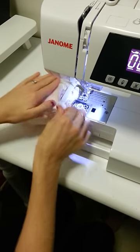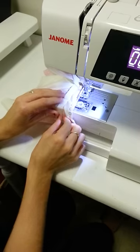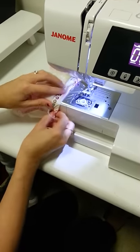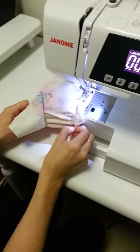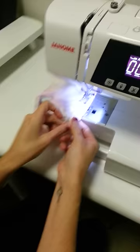Now all you're going to do is close the casing over the elastic. This saves you having to iron the hem over, then sew the casing, then thread the elastic, then sew the elastic, then close the casing. This is a much easier and actually a much neater way, because you can make the casing the exact size you need for your elastic. It saves so much time.